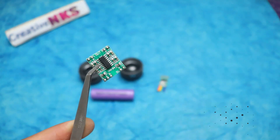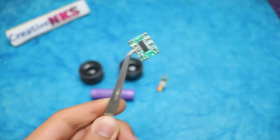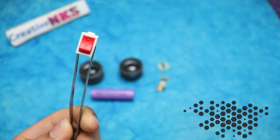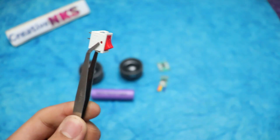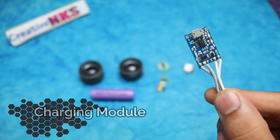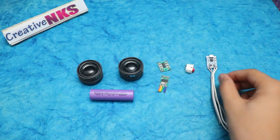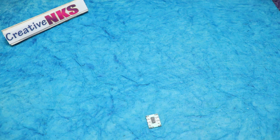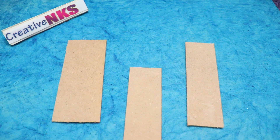Here I use amplifier IC PAM8403 — this is the best IC for portable speakers. Then I use a switch to turn on and off my speaker. To charge the 3.7 volt battery, we will require a battery charging module. Here I have used MDF board for casing my speaker.